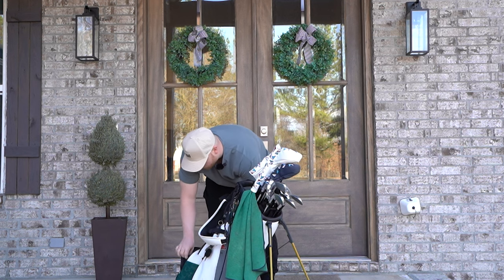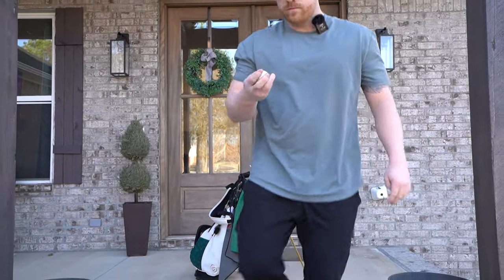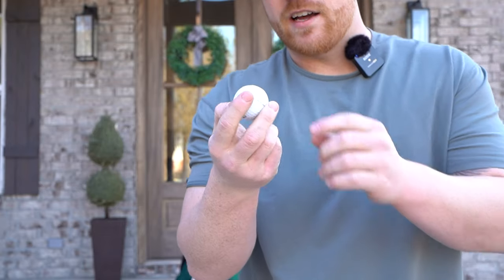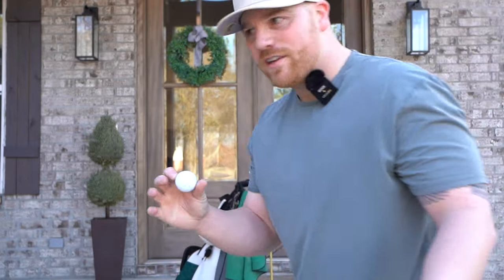I'll show you the balls I'll typically play — the number one ball in golf, Titleist Pro V1s. That will be the ball I play 99% of the time.